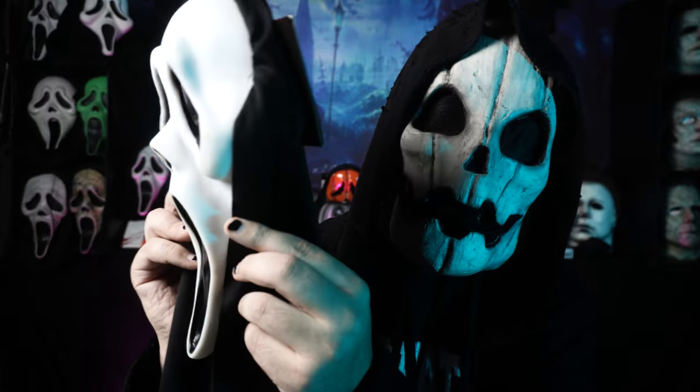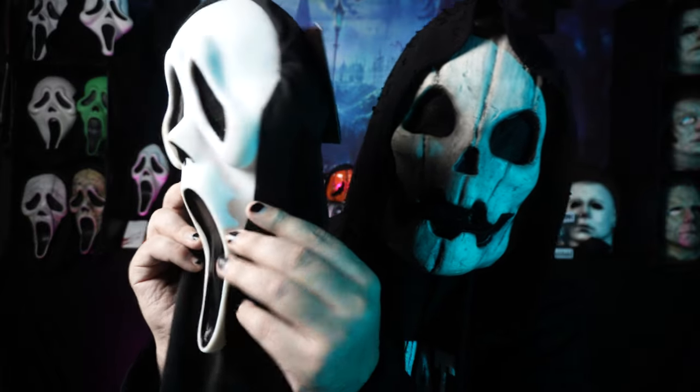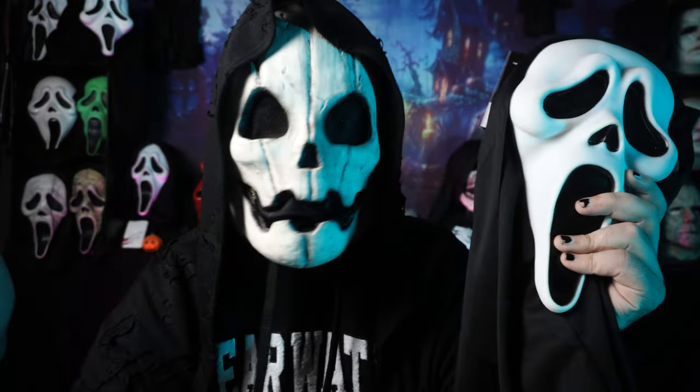And if you're a Scream and Ghostface collector, you know why this is exciting. If you're new to this channel, hi, my name's Nightshade. The reason that this is so exciting is because this is the exact same Ghostface mask that is used from Scream 3 all the way up to Scream 6. So it's exciting news for cosplayers and collectors alike.